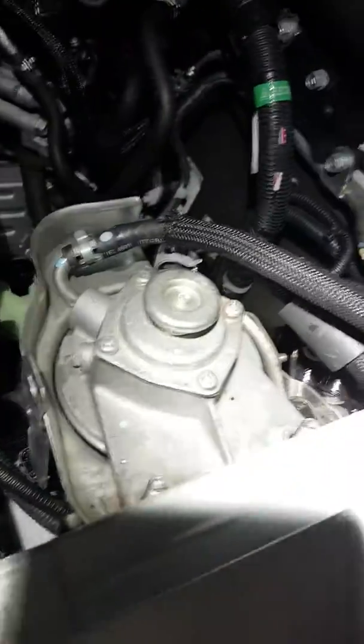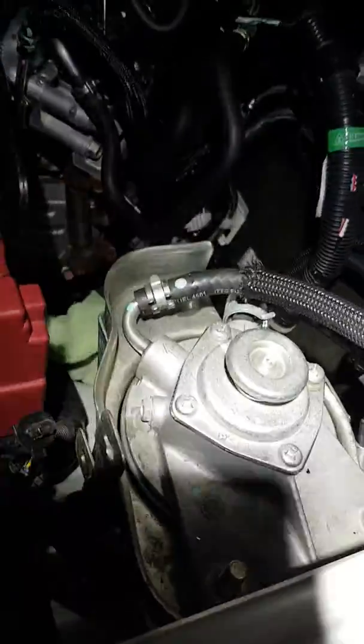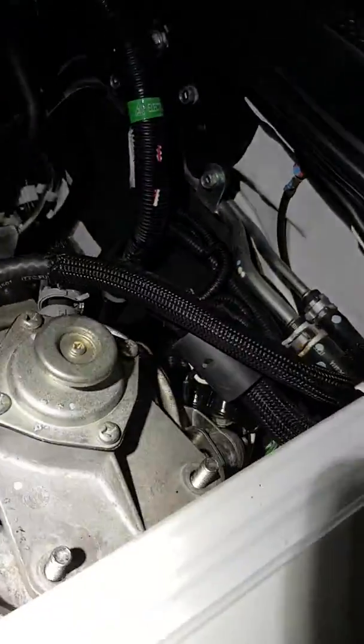Alright guys, Foxy here. About to do you guys a huge favour when installing this Direction Plus pre-filter. Sorry about the light.